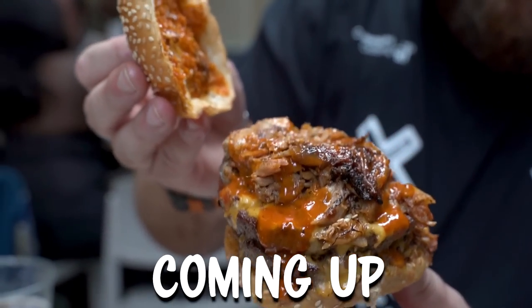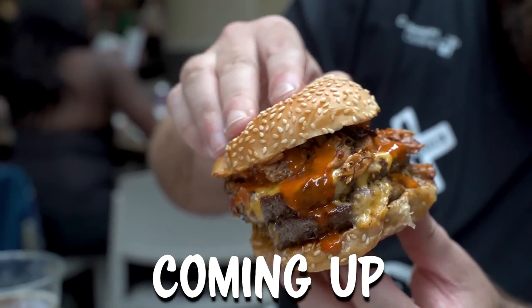Bleaker Burger, Rib Man meat, his sauce, double patty.